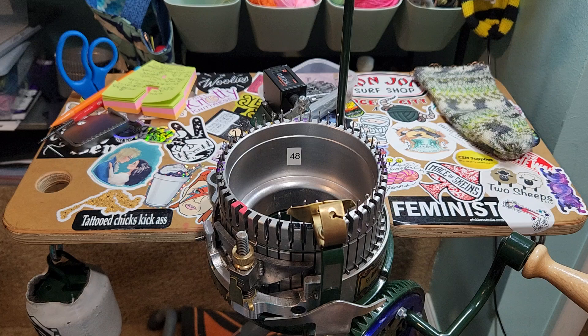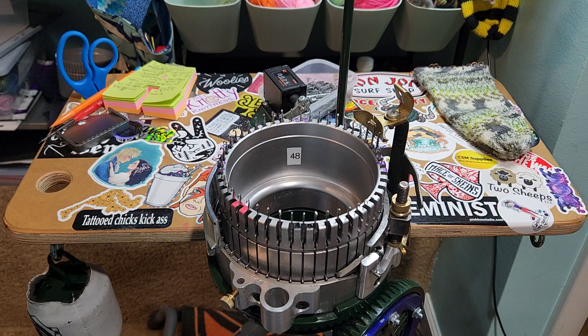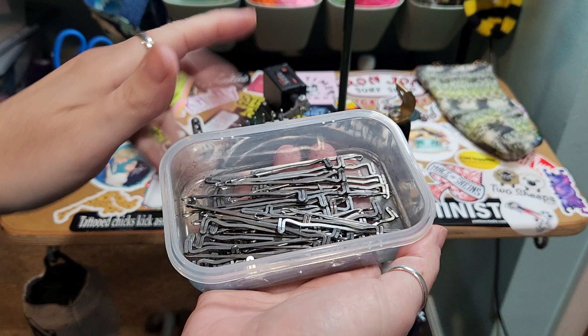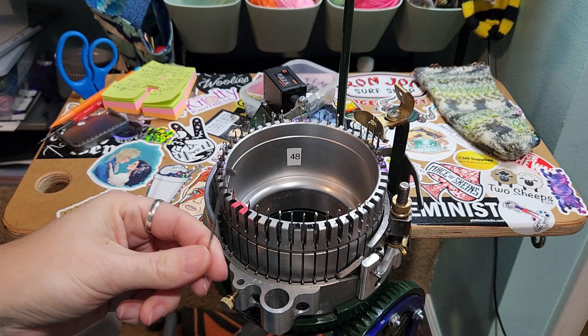First, you need to take all your needles out. Some people leave their needles in — I do not do that. So I'm going to take all my needles out. I have a little container I got from the dollar store that keeps all my cylinder needles, and I have a different one for my ribber needles. To take your cylinder needles out, you just pretty much lift them up, bend them forward, and they pop out from this spring.